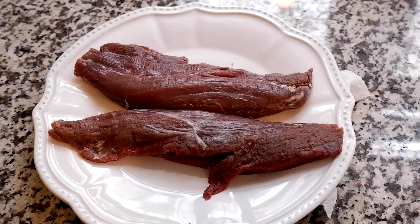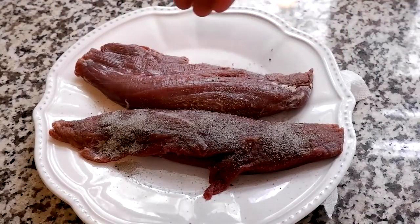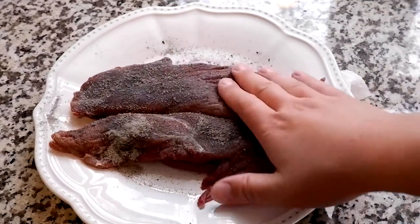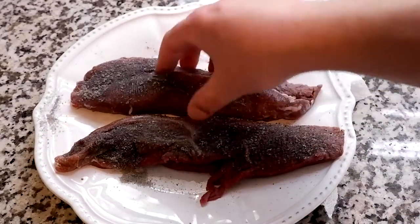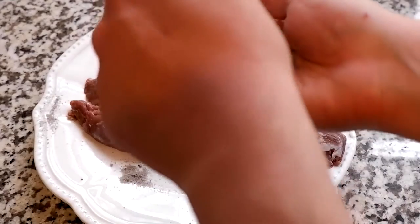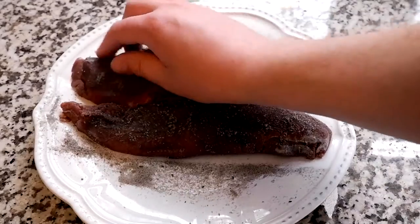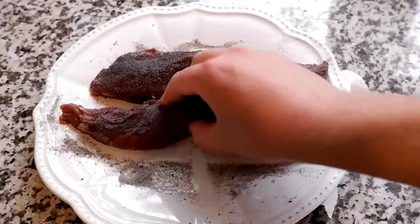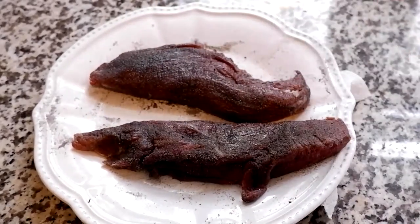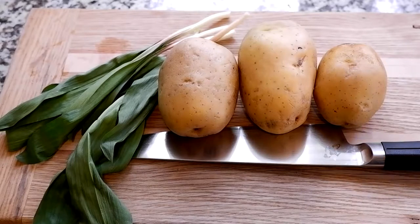We're not going to overload it because it is pretty strong. We're just going to get a little in our palm here and give it a good rub, then flip it over and repeat. Just keep in mind — don't stick your hands that just touched raw meat back into the seasoning. Once you've got both sides going, get the sides of the tenderloin too, getting into the grooves a little bit. Pick up some of the rest, and once you're done with that, set your seasoning to the side.